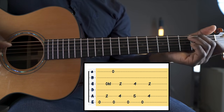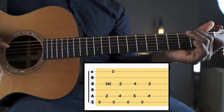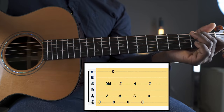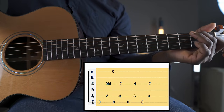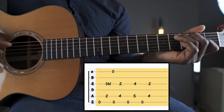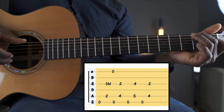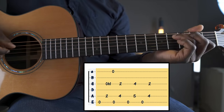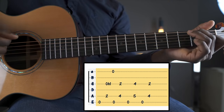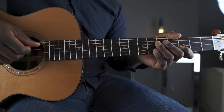It's really important to let the high E ring out. That's what's going to sell the move. And that's it — a simple trick, but a really effective way to spice up your blues shuffle in E.